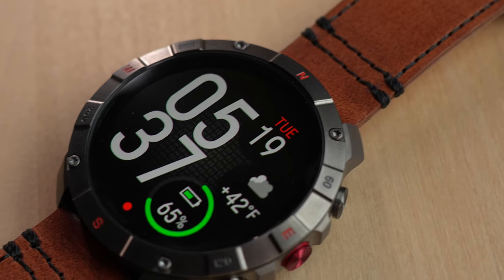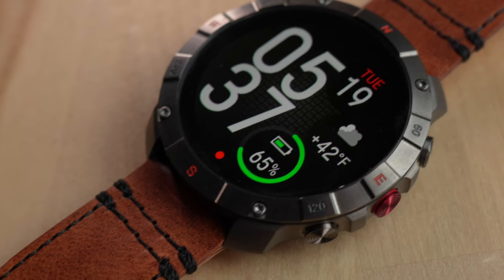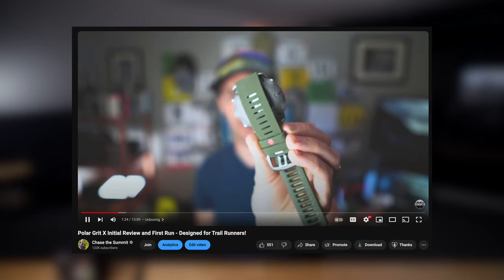This is the brand new Polar Grid X2 Pro and it's pretty impressive. But before we talk about this new one, a quick shout out to the original Polar Grid X because the review I made on that watch was one of the first videos I ever uploaded to YouTube and it's kind of what made this channel. So I'm feeling nostalgic today.